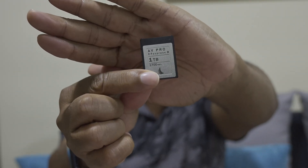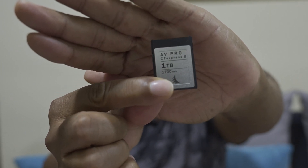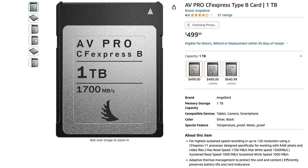Let me show you something I've been using. This is the Angelbird CFexpress Type B card — 1700 megabytes per second. I purchased this card back in 2022 when I started my travel, and I got it for $400. It was about $800 at the time, the price dropped on Amazon and I picked it up. It's been a pretty good card, but since I've been using it with the Z8 and doing more videos, I got a hot card warning.